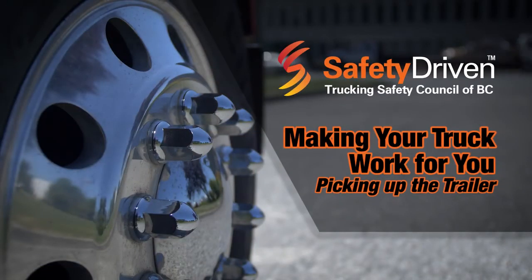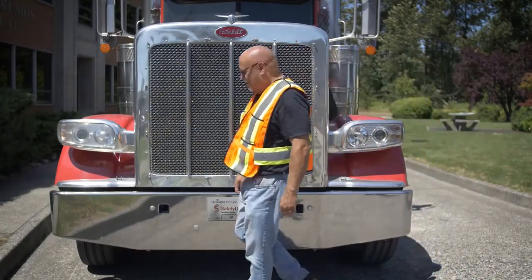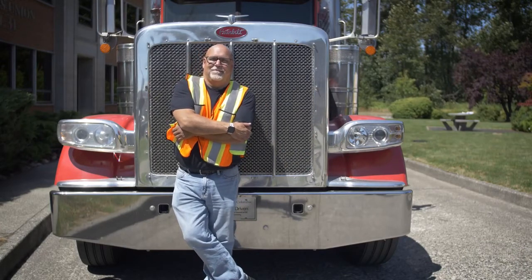Safety driven, making your truck work for you. Picking up the trailer. Using the power of your truck's airbags to help pick up your trailer can save you time, make your job easier and reduce your chance of injury. Just follow these easy steps.